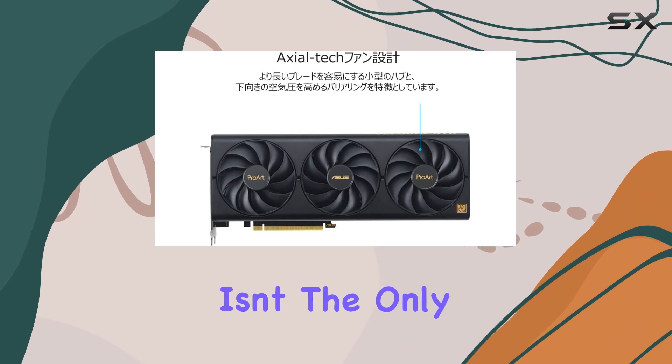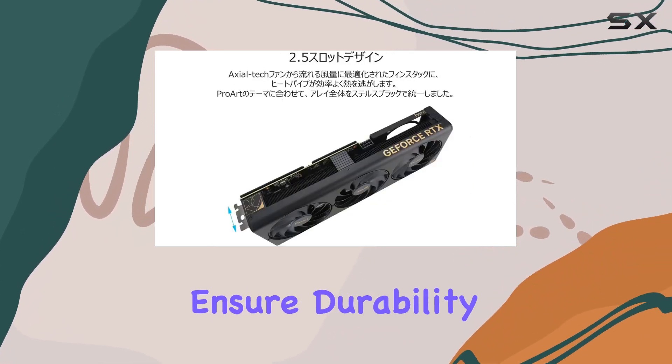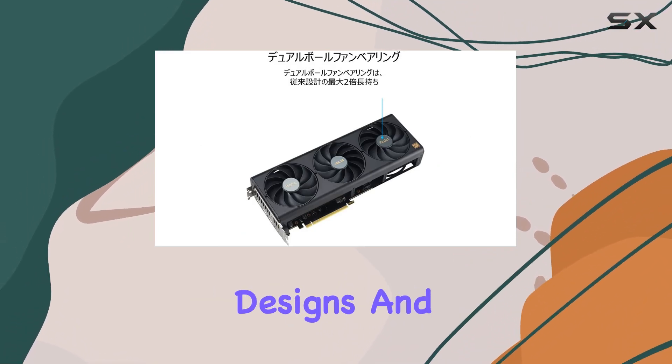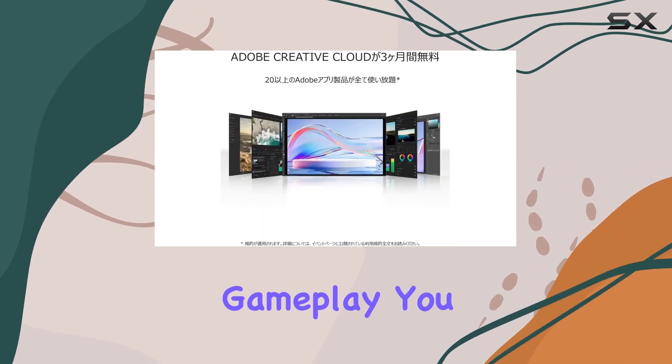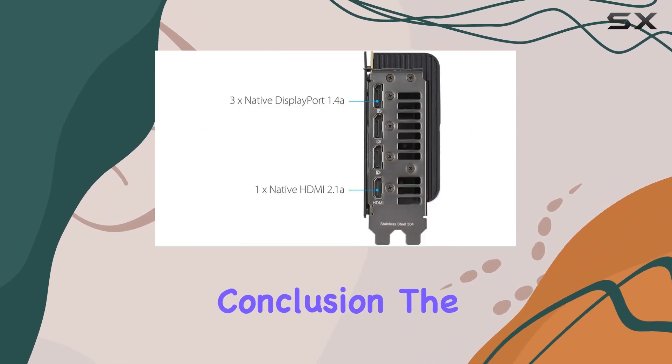But performance isn't the only thing Asus has prioritized. The dual ball fan bearings ensure durability, lasting up to two times longer than conventional designs. And with 0 dB technology keeping things whisper quiet during casual gameplay, you can immerse yourself in the experience without any distractions.